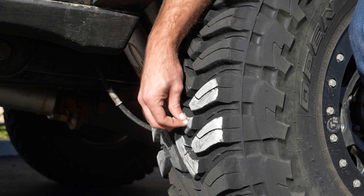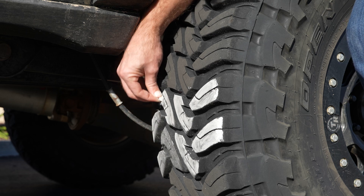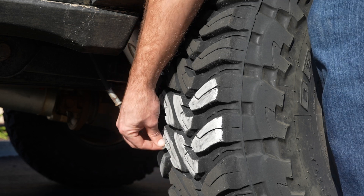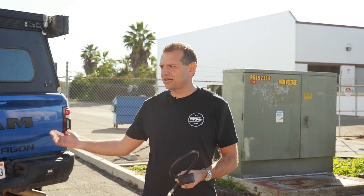We actually have what is commonly referred to on the internet as the chalk line test. This is a simple do-it-yourself way to determine how to adjust your tires properly to get an even amount of tread wear across the tire, so that you're not only avoiding over-inflation but also resulting in a very pliable, comfortable ride on the truck. What you're going to need is very simple: a tire pressure gauge, a piece of chalk, a big open parking lot, and flat ground. Most of these trucks start at 45 PSI front and 40 PSI rear — that's a really good baseline and where we always start.